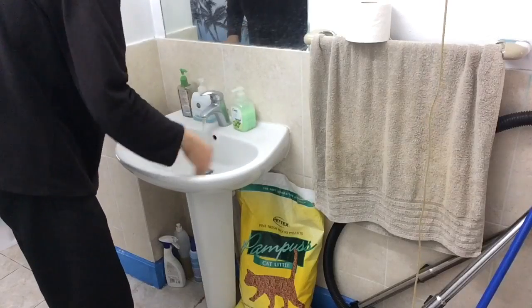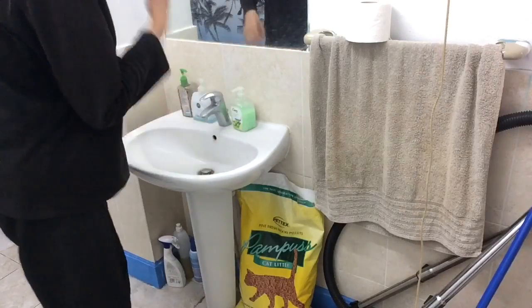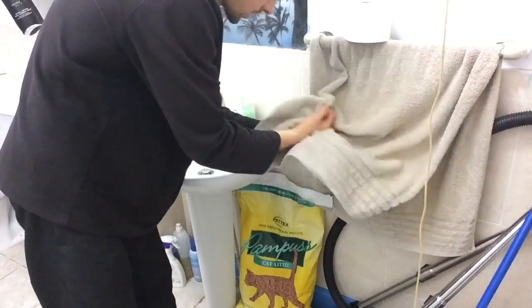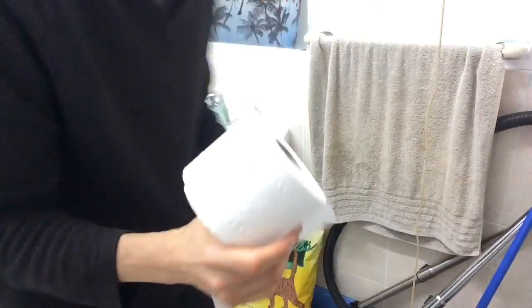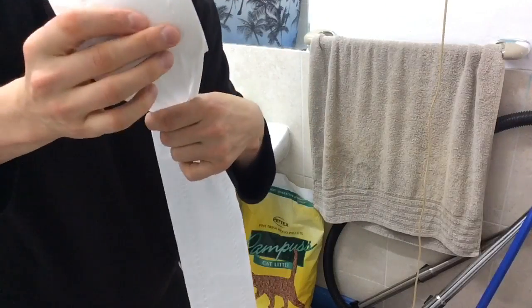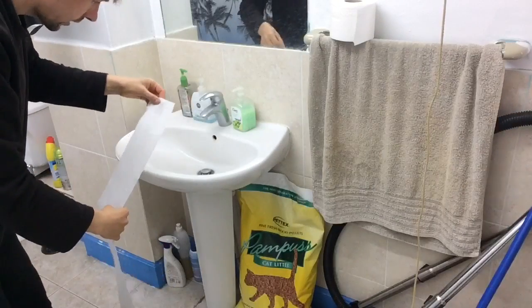First you need to wet the sink from inside like this. And when you've done that, dry your hand and then take the toilet paper and unroll about one meter long piece like that and tear it off.